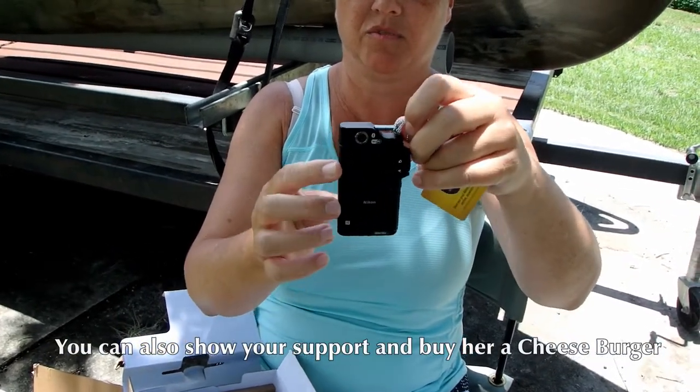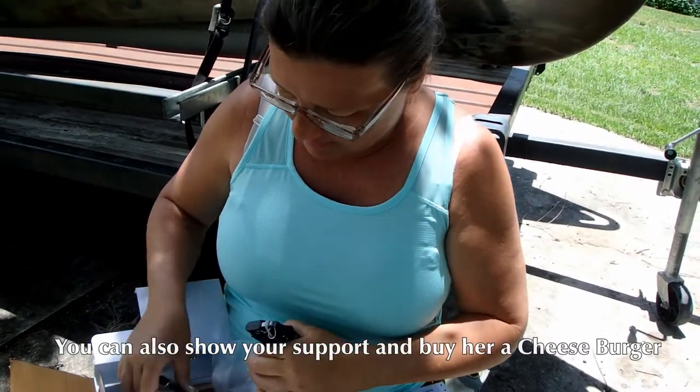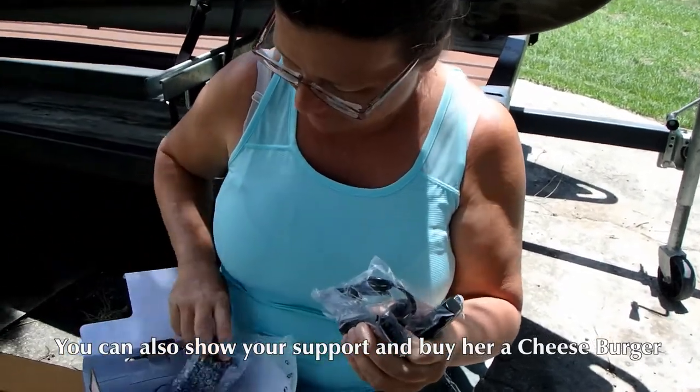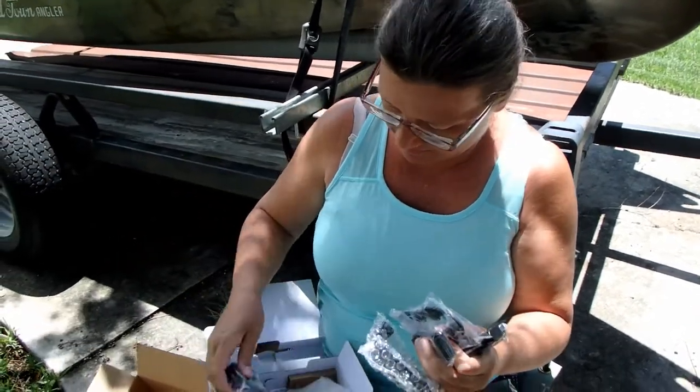It's got a view in the back where you can look at it. It's got a charger, strap, case, and a wall mount. Awesome.